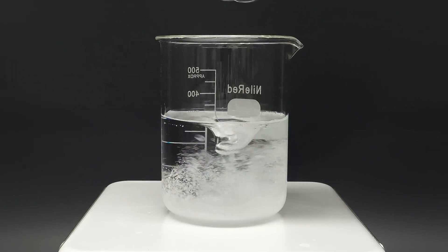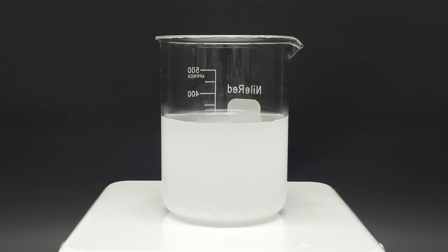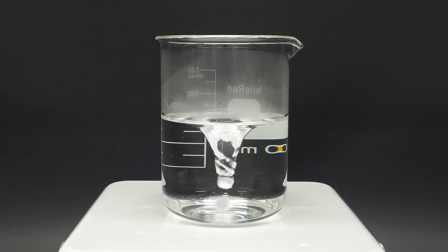Now, I can dump in some sodium hydroxide drain cleaner, and I have to wait for it all to dissolve. When I didn't see any left, I turned on the hot plate, and I waited for it to heat up.